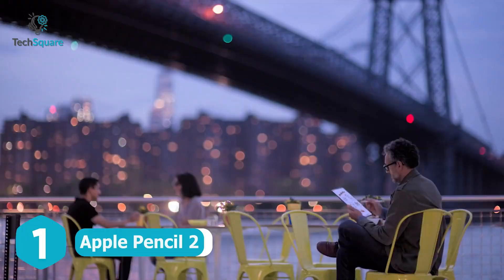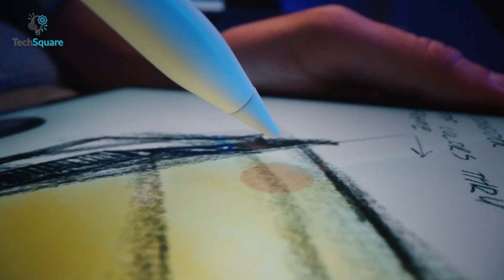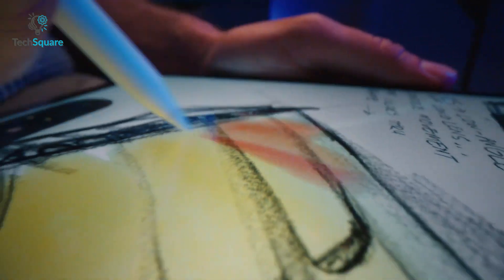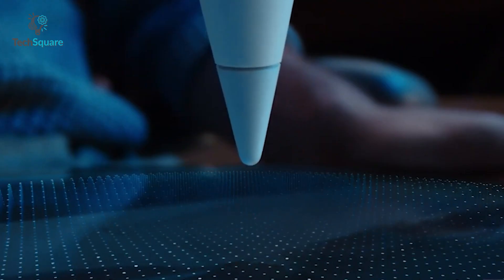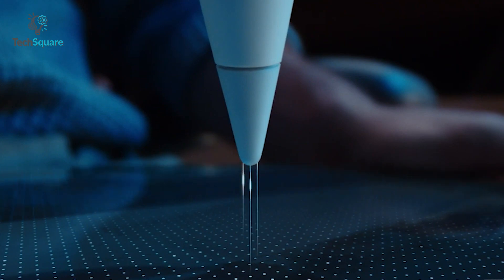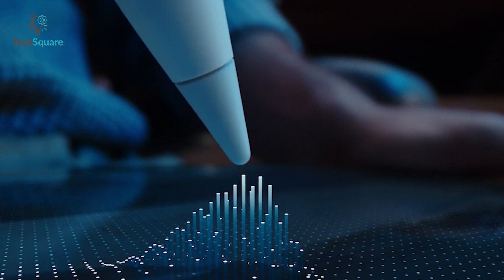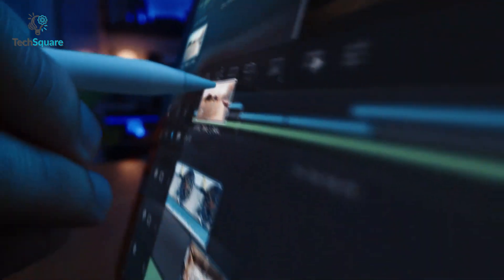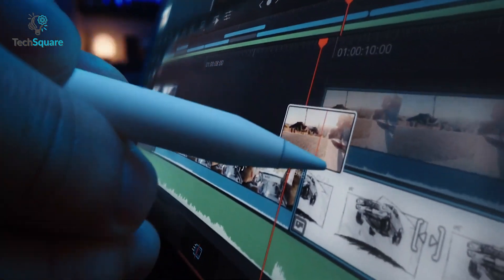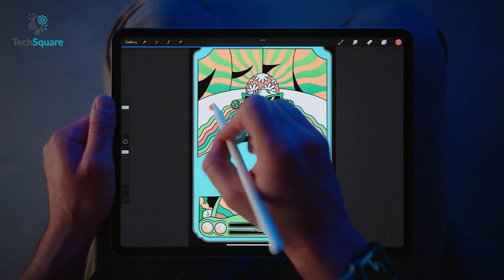Experience more capable writing on your latest iPad Pro with the Apple Pencil 2. With it, you can transform your iPad Pro into an immersive drawing canvas and note-taking device. Though it's pretty identical to the previous generation, the matte coating resists fingerprints and smudges better. It can be detected by the screen up to 12mm away, so you will know exactly where your Apple Pencil will touch. When it comes to drawing, the Apple Pencil 2 brings your creative work to life, offering low-latency performance with pixel-perfect accuracy, tilt rotation, and pressure sensitivity.